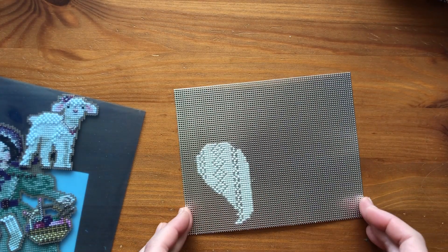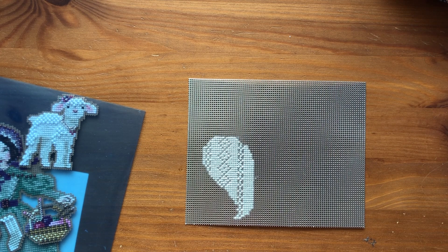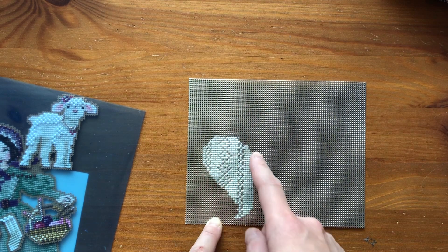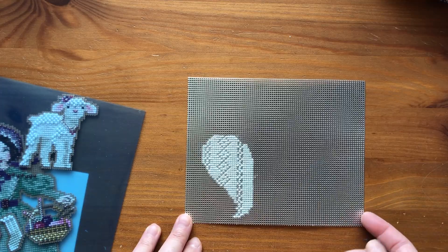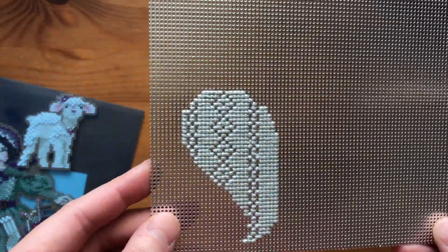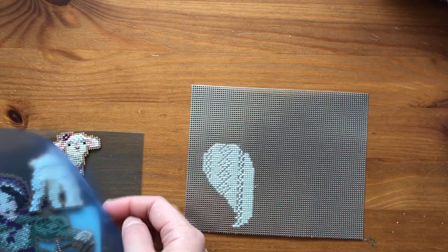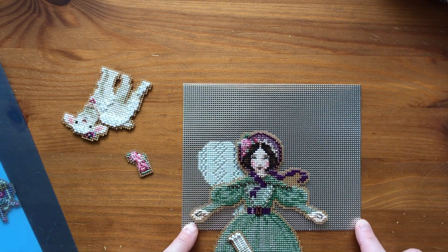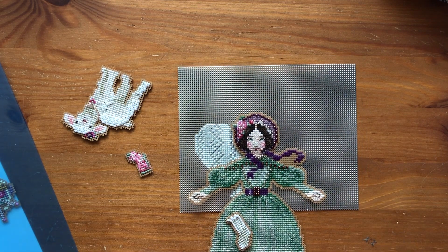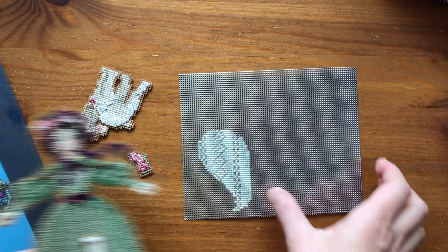I had a goal yesterday to finish one of the wings, but I only got one of the colors finished. There's a second color around it, and also some backstitching and beads still to do. But it's already really pretty — you can see the knitting patterns like the cables, which is really cool, and it's going to look even prettier with the angel.